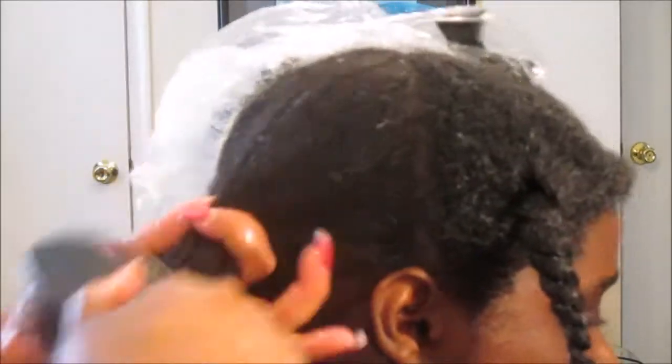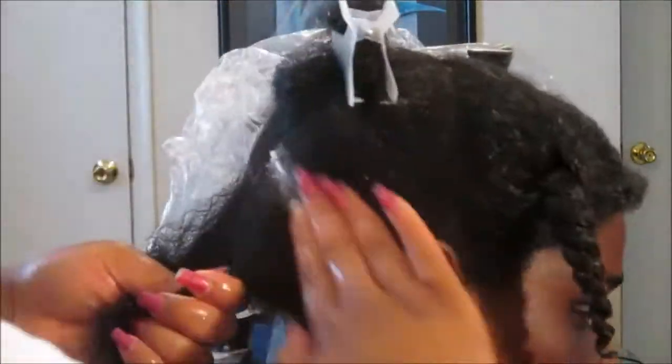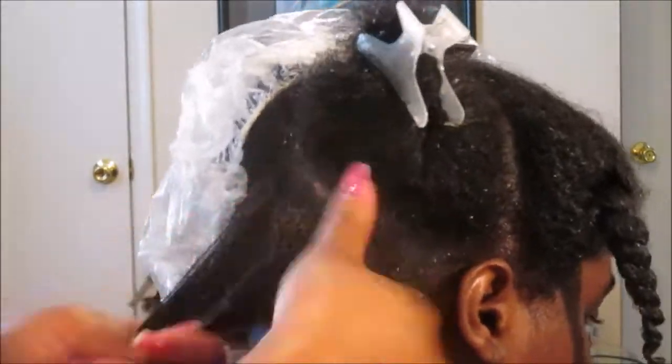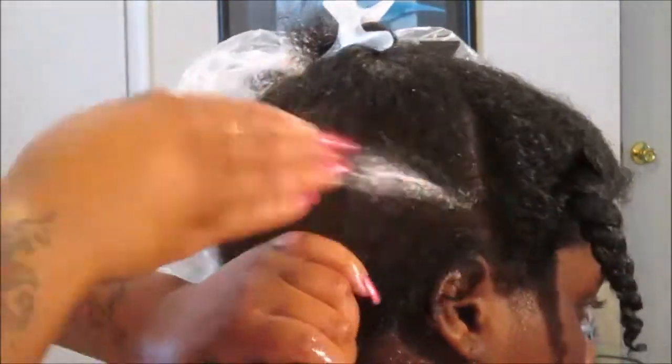This is what it looks like in the back. We're going to repeat the same motion as we did in the front — mist the hair with water to make sure it is saturated, then detangle using the Texture Pro detangler brush. Now we're going to take some more of the scalp exfoliator from the Madam CJ Walker Dream Come True collection.